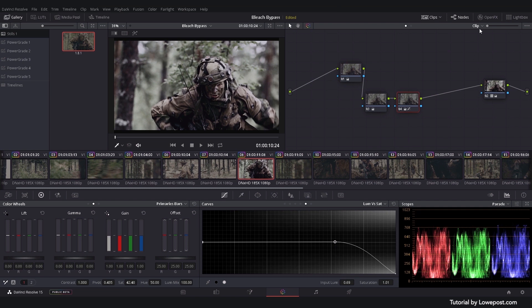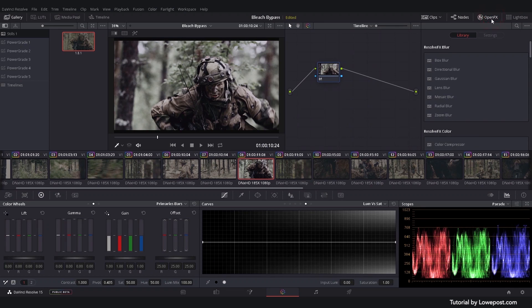When you're happy with the look, add some grain to give some extra texture to the image. You can add grain by using the built-in plug-in, or overlay plates of real film-scan grain from, e.g., SynGrain.